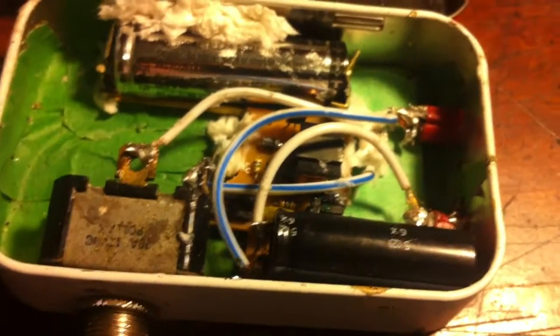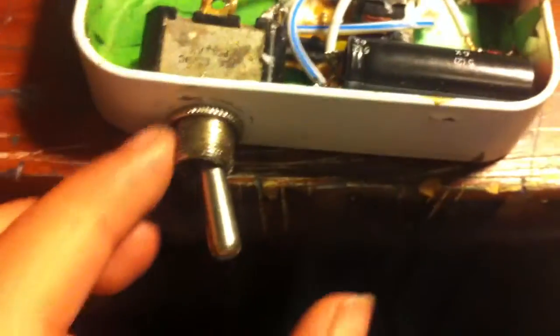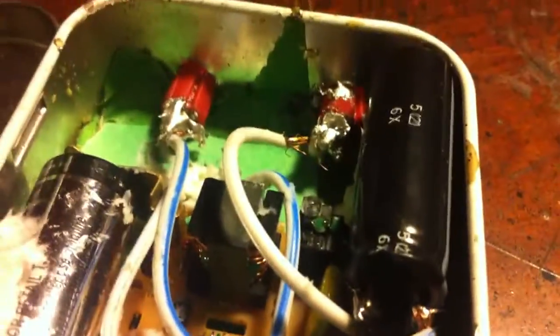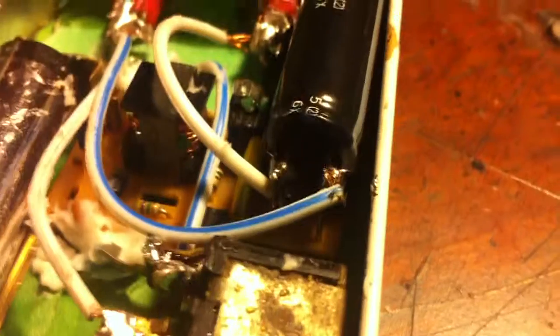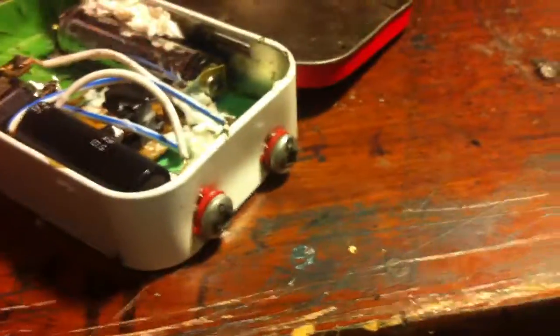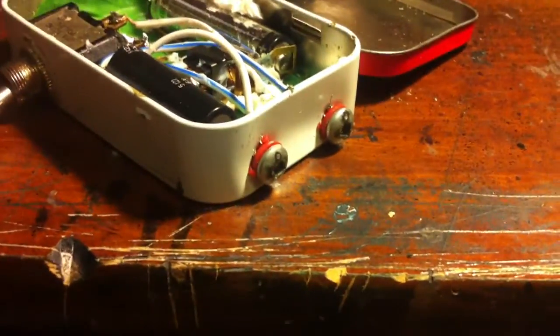Cut two pieces of wire — I've got one right here and one right here running to the bottom, where the connections are — and I soldered them to those connections, then soldered them to the switch. Now when I flick the switch it charges the capacitor. I also took two pieces of wire and soldered them to the prongs on the capacitor, then soldered them to the self-tapping screws, so when I charge up the capacitor the electricity goes through the wires onto the screws and out. When you touch something conductive like metal or skin, it will shock.